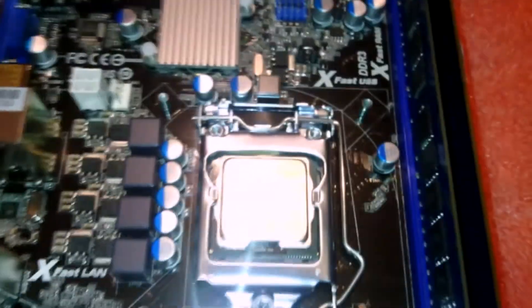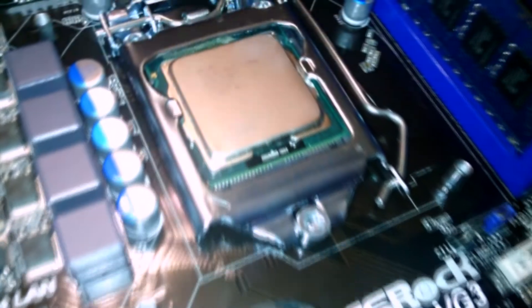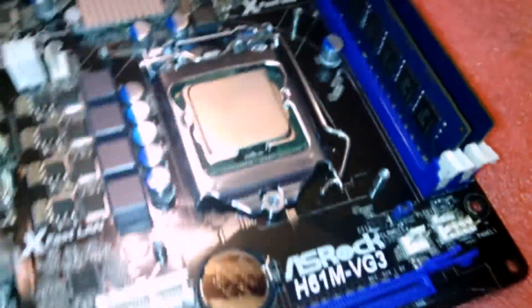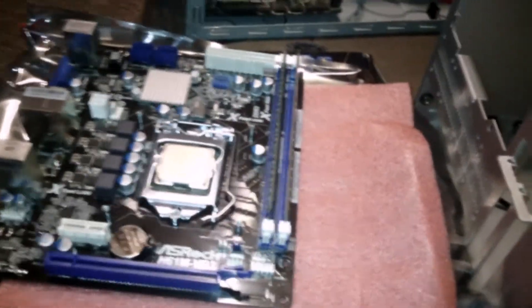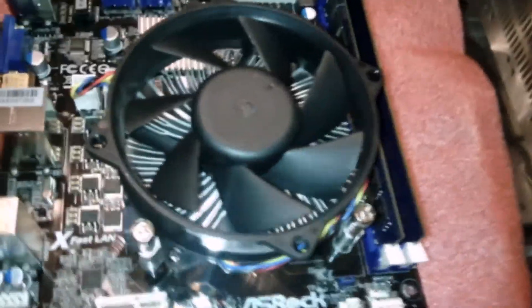Stay tuned for more episodes of the PC build. The Core i5 2400 processor, full quad-core, Intel Sandy Bridge. Yes, 12 gigs of memory going in here. I got the heat sink on now, it's all plugged in — good to go.